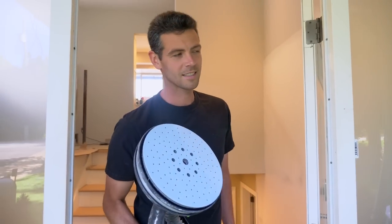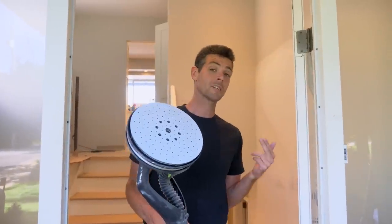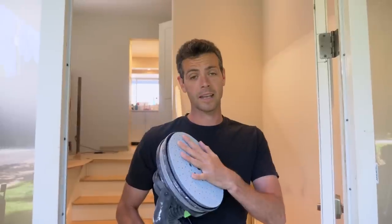Welcome back to Vancouver Carpenter. So how dustless is the Planex? If you've been watching my videos you might already know this, but if this is the first time clicking on one of these videos or you're just interested in the Planex, you might be surprised at how dust free the Planex 2 is.